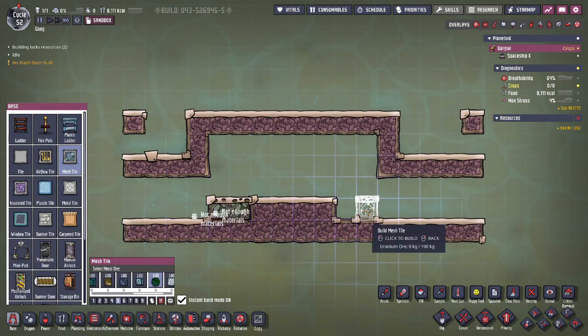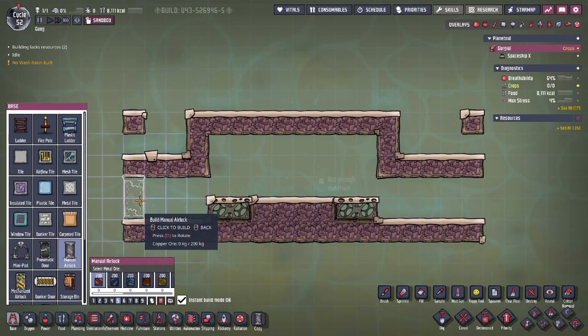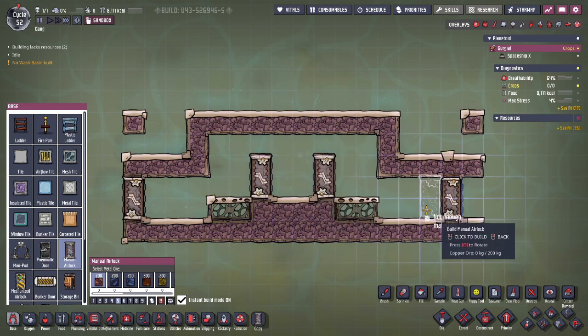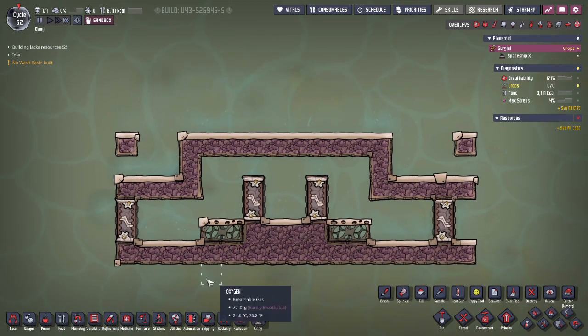You'll put mesh tiles below the electrolyzers. If you want, you could use an airflow tile and water to overpressurize the electrolyzer, though I don't think it's necessary for this build. Next, we're going to be placing doors for entry and to make mechanical separation of the gas possible. You can use tiles for this, but because this is such a large building, you may want to have easy access for later.